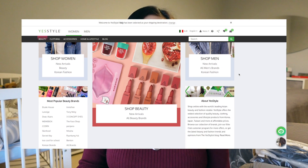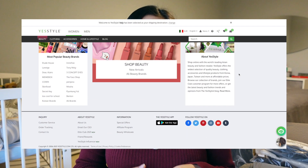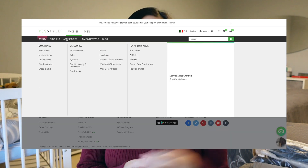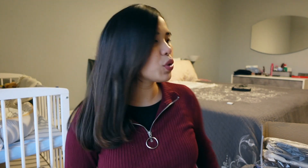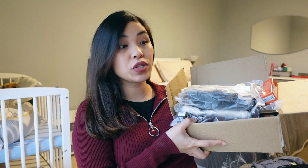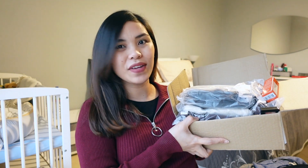So guys, if you've never heard of YesStyle, they are an online shopping app and website that provides a wide variety of items. They offer things from clothes, to accessories, to bags, to makeup, and everything that you need is there. If you guys have never checked them out, I would highly suggest you do because their items are very much affordable. And they were kind enough to also send me their Thanksgiving set, the Love is Sharing Thanksgiving set, which we are going to be unboxing in today's video.